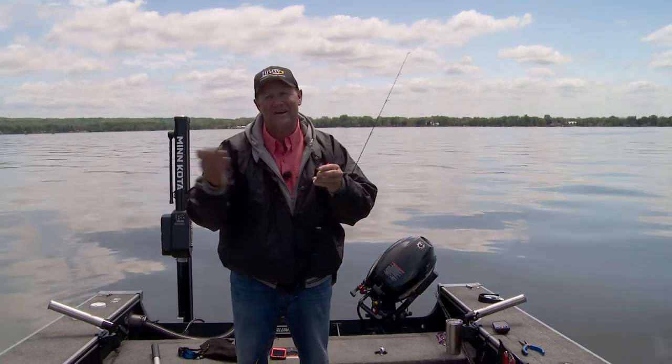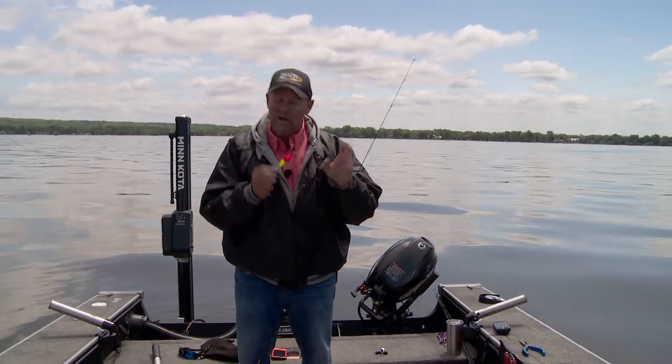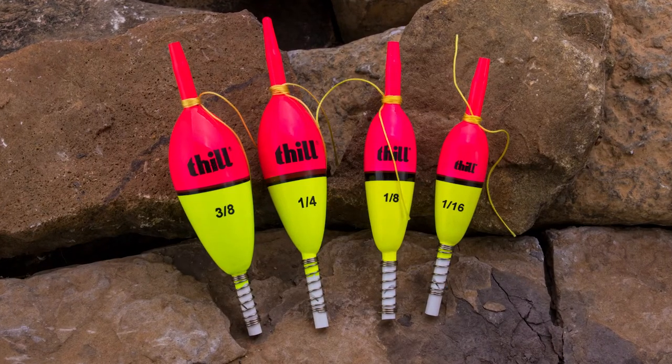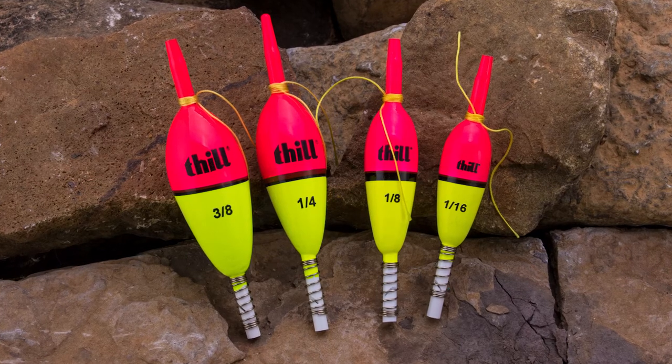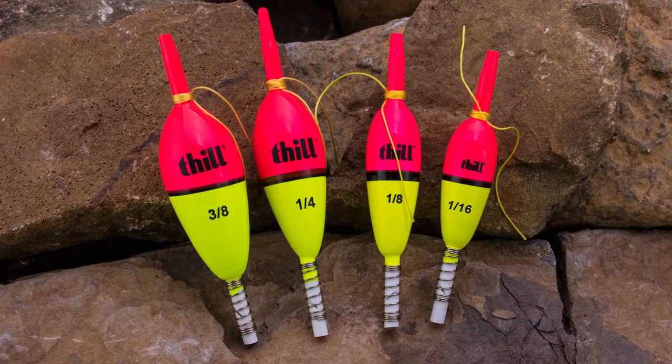All I did is I slid the float on, took that knot up here, tightened it up, and set it for the depth I wanted. So now I'm fishing eight feet down over nine feet of water right on the edge of that hump — that's why I'm catching these fish. The crappie cork comes in a whole variety of sizes, so whether you're in the south catching giant crappies or up here in the north with more finicky fish, there's a size that fits everything.